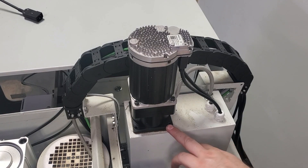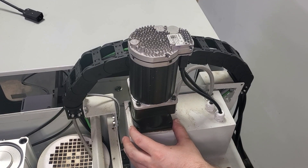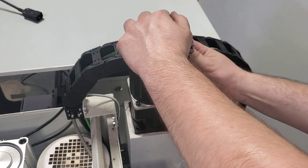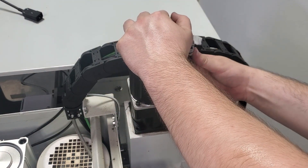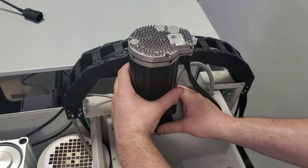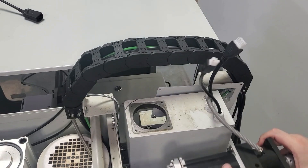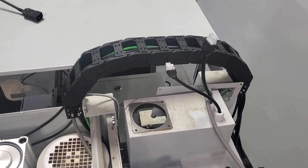Next we're going to remove the four bolts holding the Z-brake to the casting and also remove the Z-motor cables. Then we'll pull the motor, brake, and coupler up and out as an assembly and set it to the side.